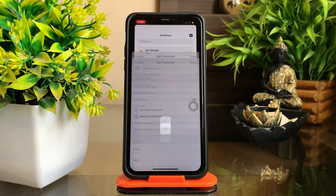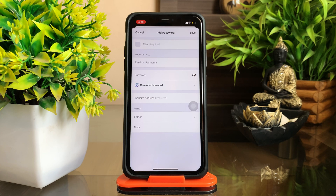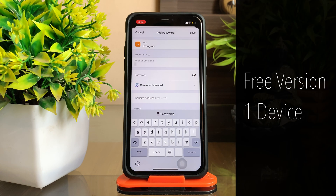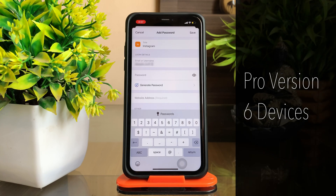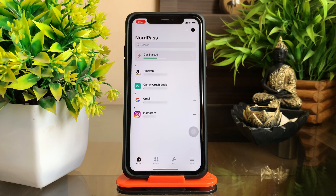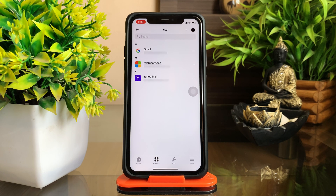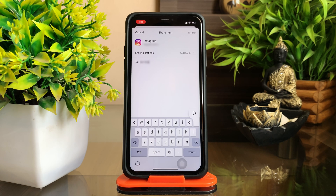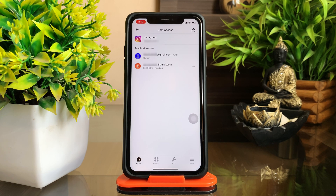Adding the passwords to the NordPass app is really very easy. You can either enter it manually or import it directly from the supported web browsers. The free version works on a single device while the premium version covers six devices all at once. All the added passwords get displayed under the logins tab, and within the app you can not only categorize the login details of apps or services by making folders, but also share the login details of any service with a friend. It will be secured as your friend will get the login details within a mail that will be encrypted with the link to import the details to his NordPass account.